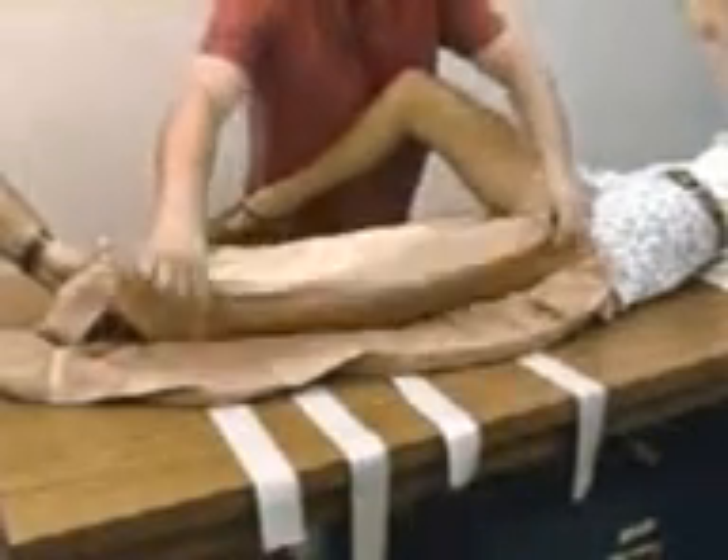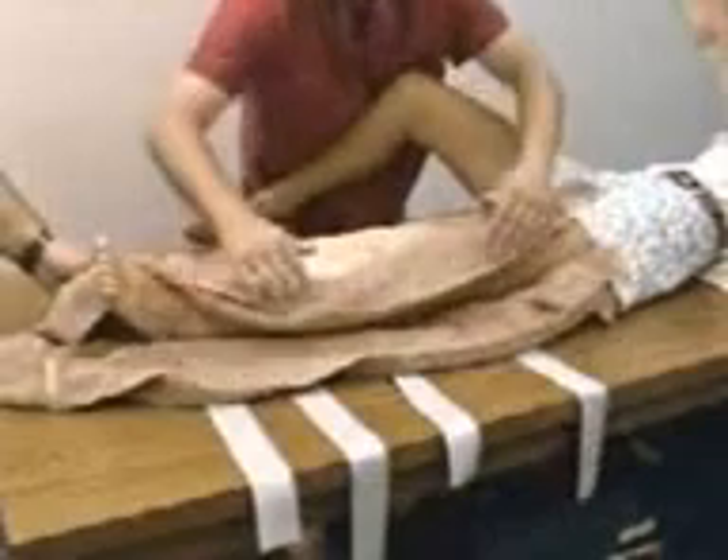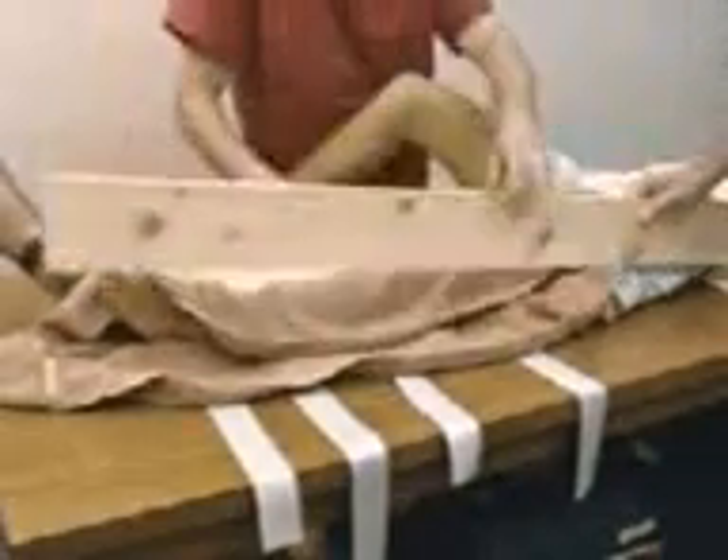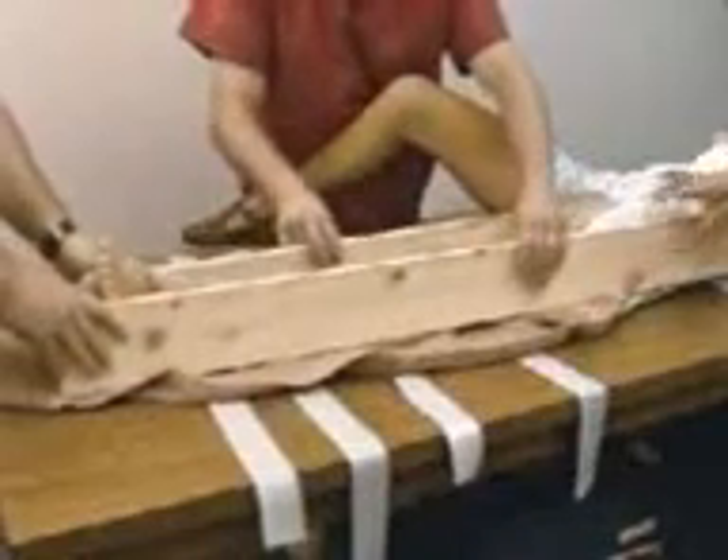Emergency splinting of the femur fracture begins with gentle traction to straighten the knee joint. With adequate padding, place parallel splints along the sides of the injured limb.